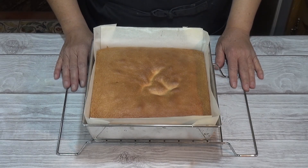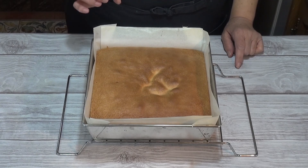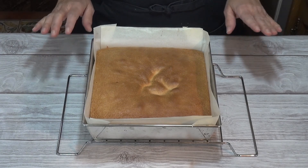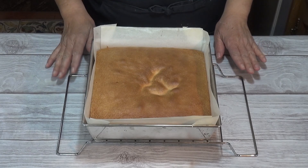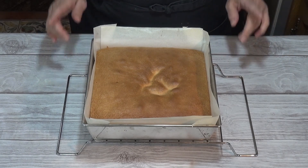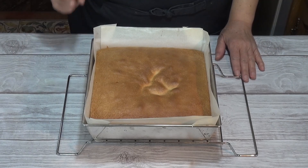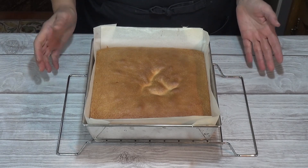Acabo de sacar el bizcocho del horno. Mi horno ha estado justo 30 minutos hasta que he pinchado y he comprobado que estaba perfectamente cocido. Lo voy a dejar enfriar sobre una rejilla antes de utilizarlo. Este bizcocho si lo dejamos de un día para el otro, mucho mejor, porque coge la miga más consistencia y como lo vamos a almibarar, va a quedar muchísimo mejor.